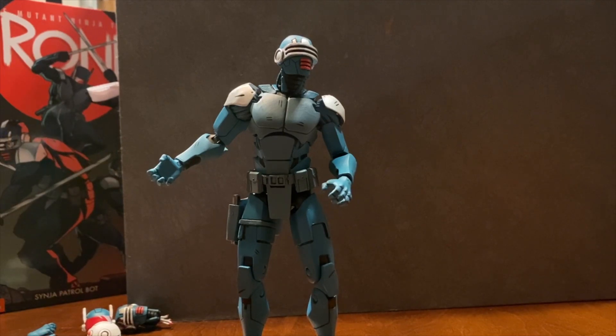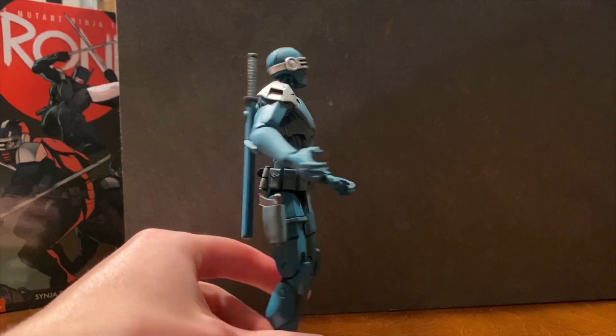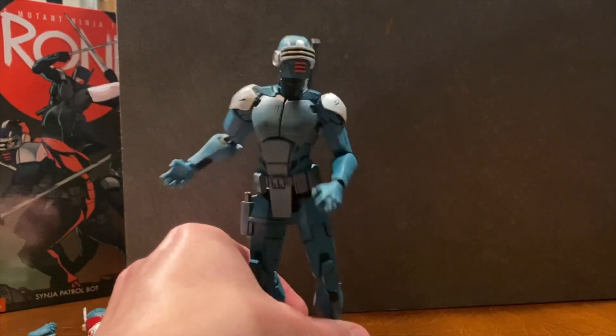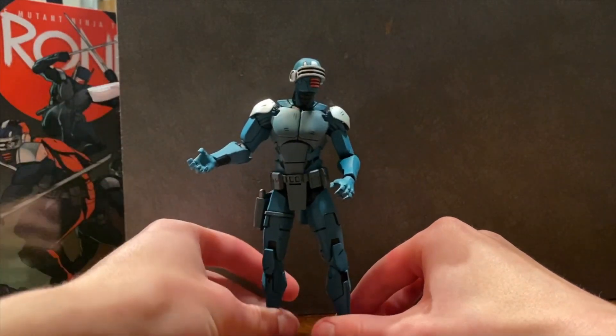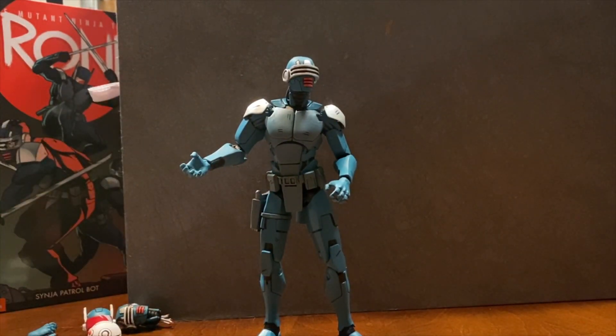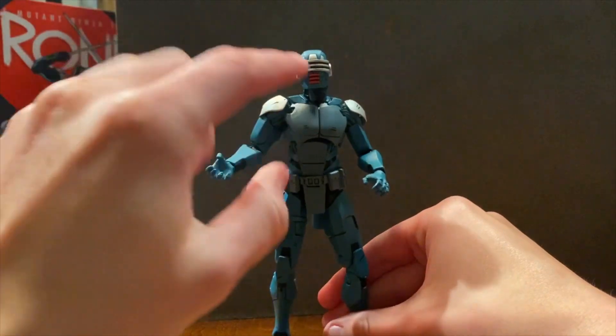This is a review of the Neca Synja Bot. This guy came straight off the comic panel, which is kind of a must for Neca — that always seems to happen. The sculpted details are just so clean on this guy. It kind of makes me wish there was an animated Last Ronin series like the 2003 show, because that's what he looks like he came from. The sharp edges are really well done.